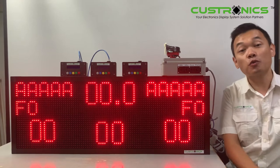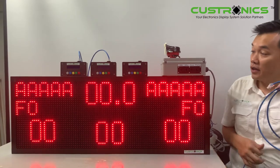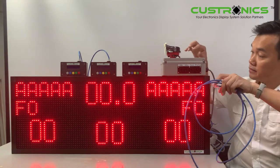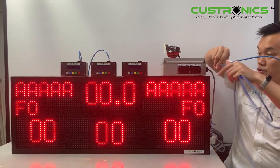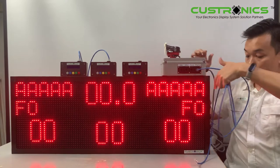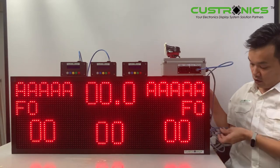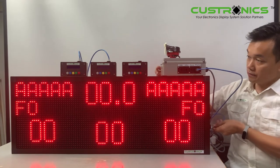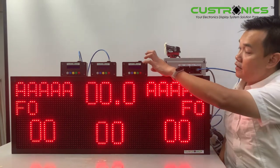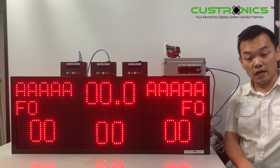This is the one-to-one K5 cable. The first connection is the display output — let's plug it in. Once you plug in, move the cable to the back. The next one will be the first keypad, which is the score keypad. It will light up. Same goes for the 24-second input — this is the one-to-one cable.